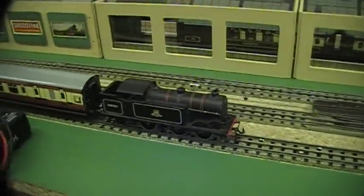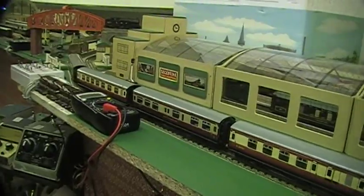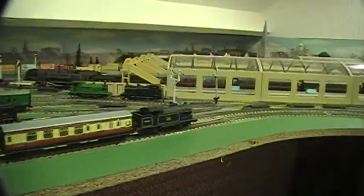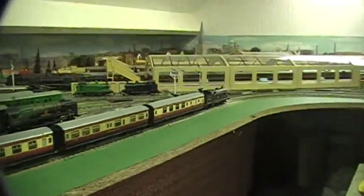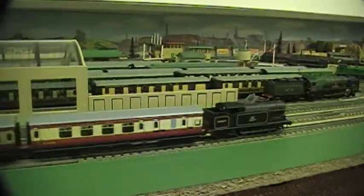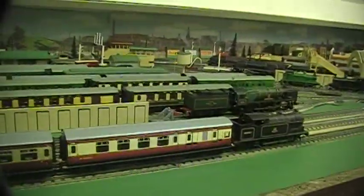Also, when we hitch it up to a few carriages we can see that the wheels are skidding. This only has four carriages on at the moment. You can see it does work but it's skidding, and any more than four would hardly work at all. So let's see if we can do something about this.